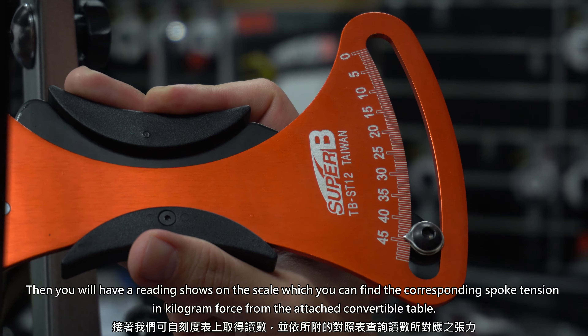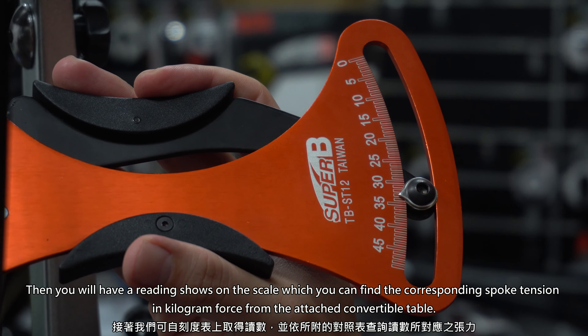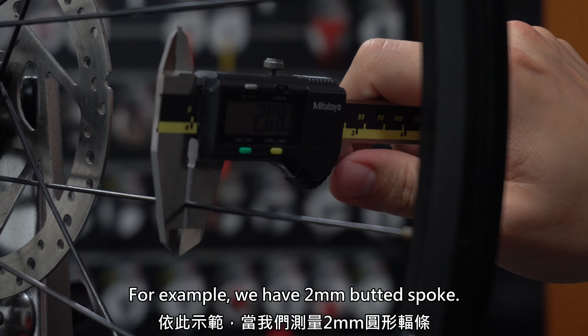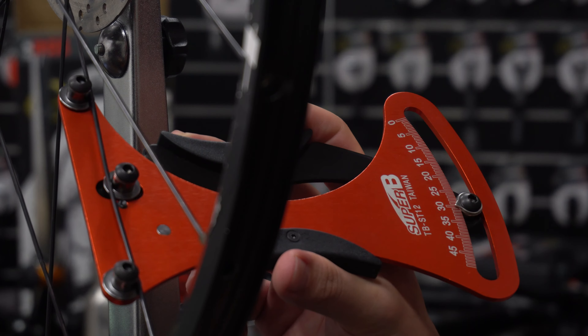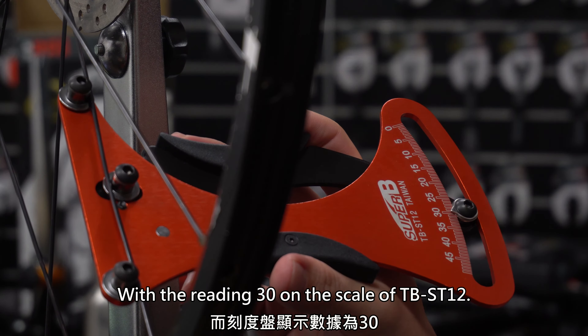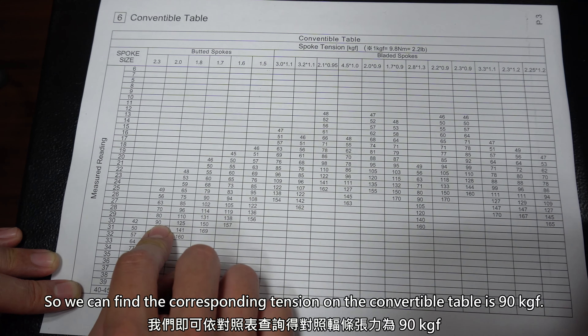You will have a reading shown on the scale, which you can find the corresponding spoke tension in kilogram force from the attached conversion table. For example, we have a 2mm butted spoke with a reading of 30 on the scale of TB-ST12, so we can find the corresponding tension on the conversion table as 90 kgf.